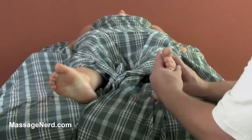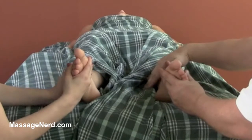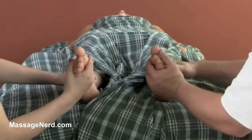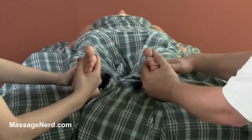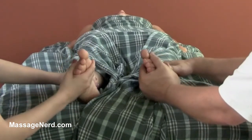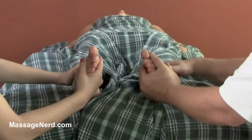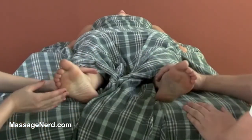This next technique I call the inversion twist. We're going to bring in the foot and place one hand here. We're going to be stretching out the peroneus side — the lateral side of the lower leg. Just slowly maintain it, then slowly out. Just a little discomfort with that stretch.